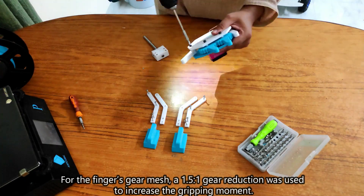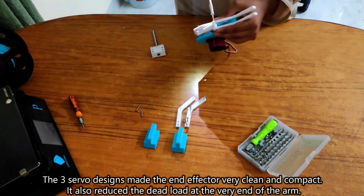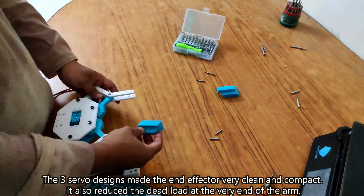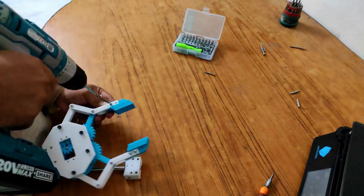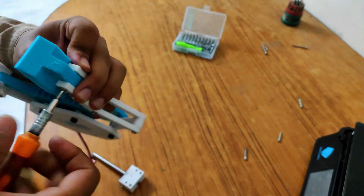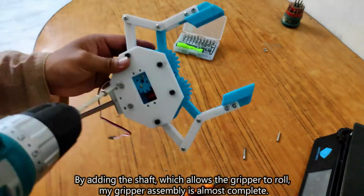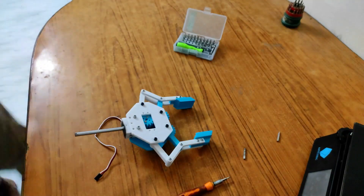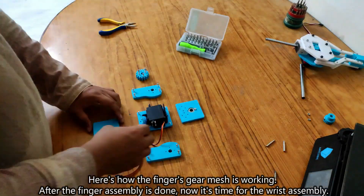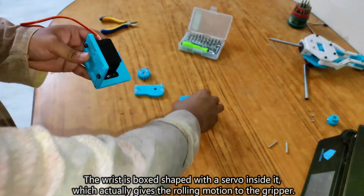For the fingers gear mesh, a 1.5-to-1 gear reduction was used to increase the gripping moment. The 3-servo design made the end effector very clean and compact, and also reduced the dead load at the very end of the arm. By adding the shaft which allows the gripper to roll, the gripper assembly is almost complete. Here's how the fingers gear mesh is working. After the finger assembly is done, it's time for the wrist assembly. The wrist is box-shaped with a servo inside it, which gives the rolling motion to the gripper.